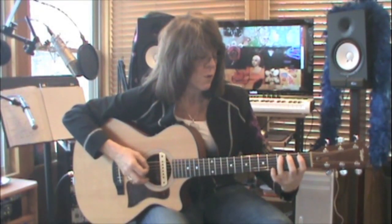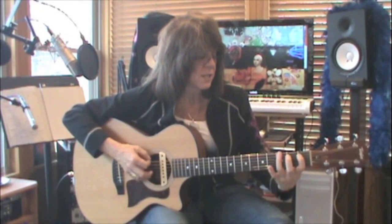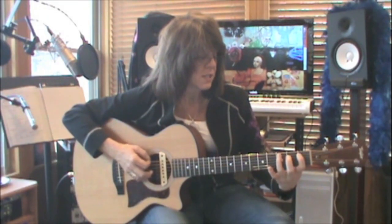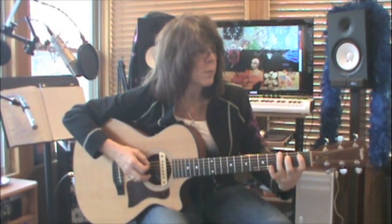And I go back to pattern one and play that two more times. Then I go up to pattern number three and play it once.